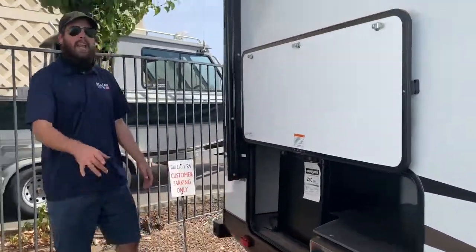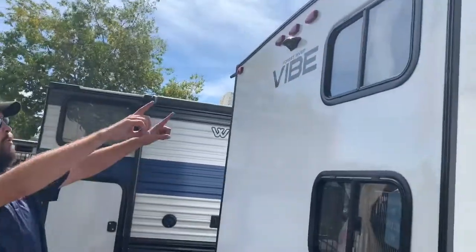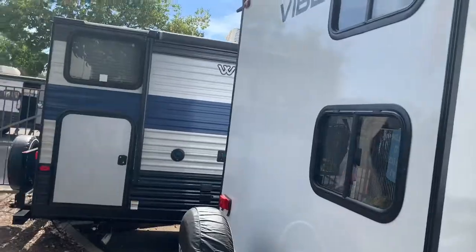There's a mini-fridge here as well. And I do want to point out one little thing on the back: you've got your spare tire, it's backup camera ready. And check this out — you've got two little windows here, one for the upper bunk and one for the inner bunk.